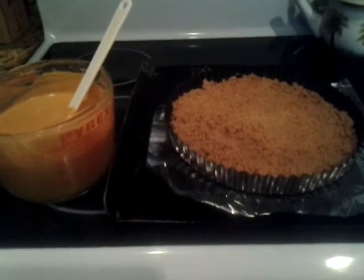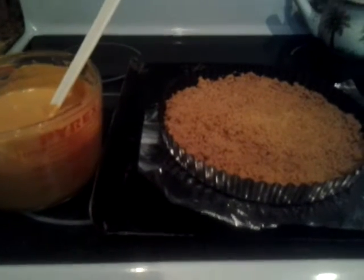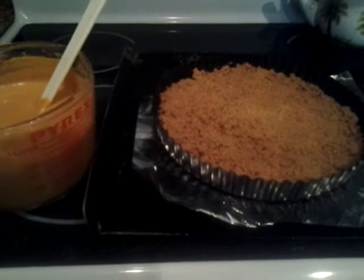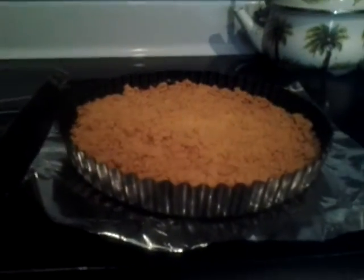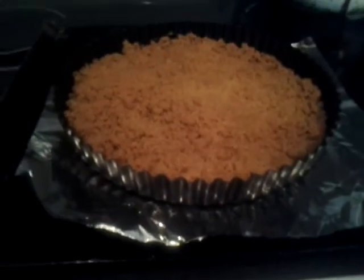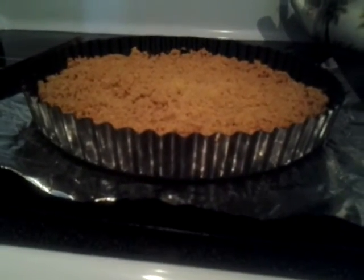There are two packages of crushed graham crackers and about a quarter cup of pecans crushed in a food processor — this is the crust. You're going to use around six tablespoons of butter or margarine, mix that all together, put it in a greased tart pan, spray it with cooking spray, and bake that for around 10 minutes. Then let it cool.